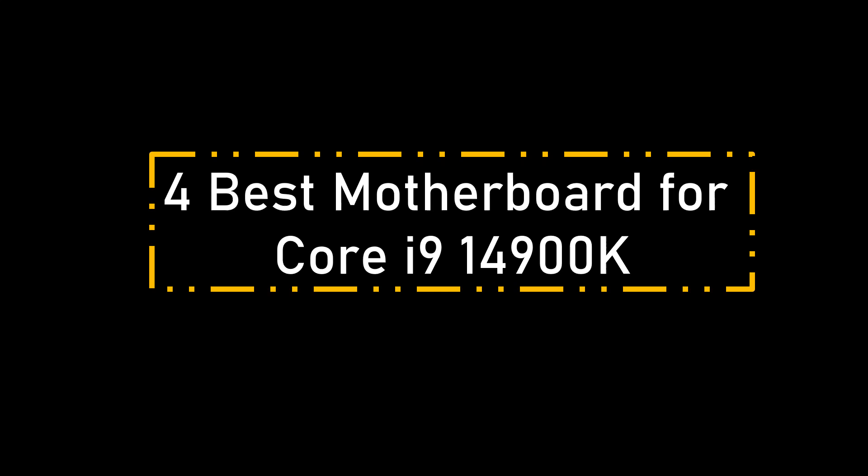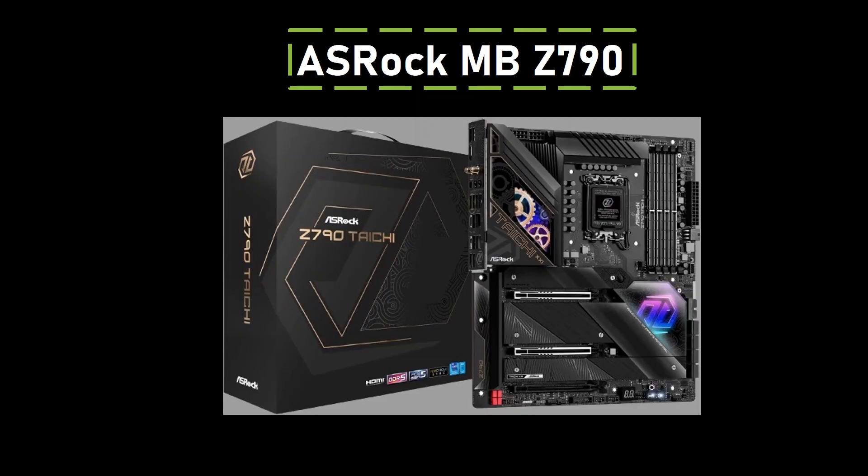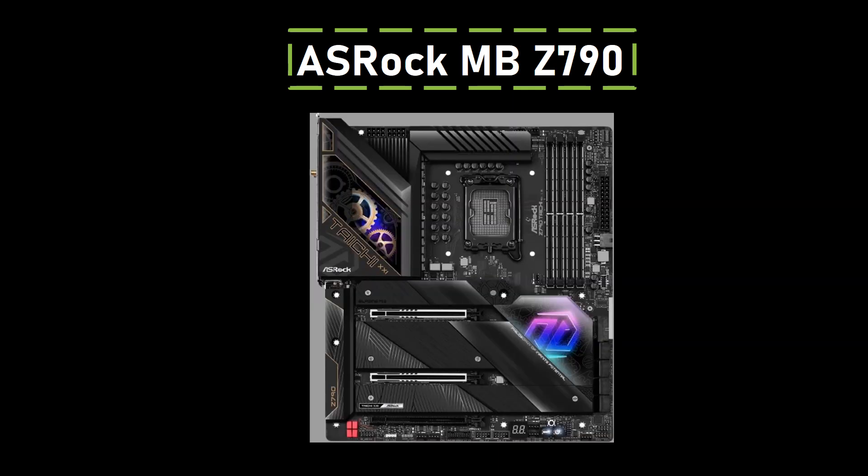Best motherboard for Core i9-14900K — Number 4: ASRock Z790. Regarded as an excellent option for enthusiasts who enjoy overclocking, the ASRock Z790 lives up to its promise. Featuring a 24+1+2 phase VRM design and an impressive 105A power stage, this motherboard is crafted to extract peak performance from high-powered CPUs like the Core i9-14900K.